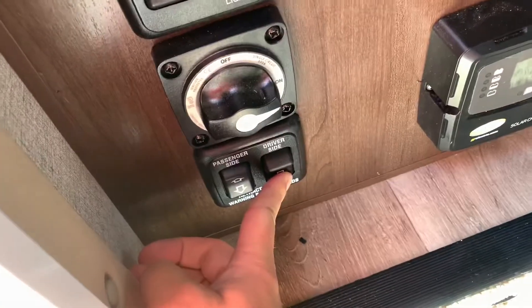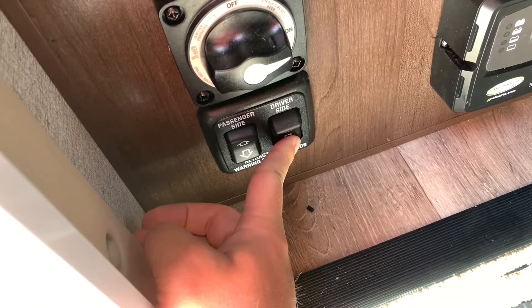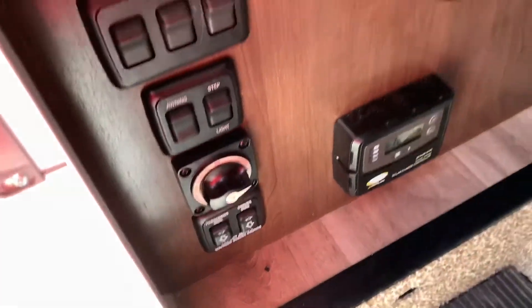Do the same thing on the driver's side — it goes down. There it is. They're both down now. It's nice and stable when you walk in and out; the stairs don't rock everything around.